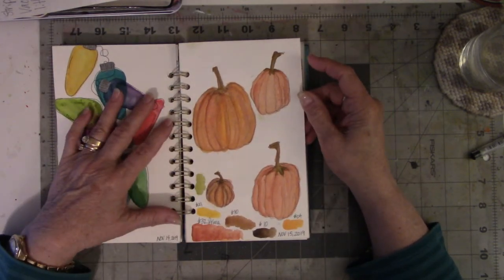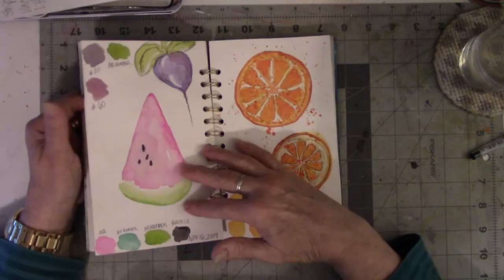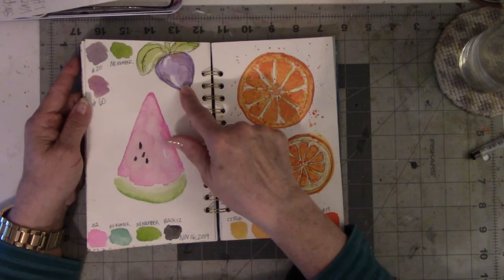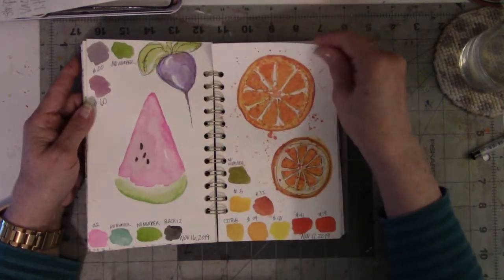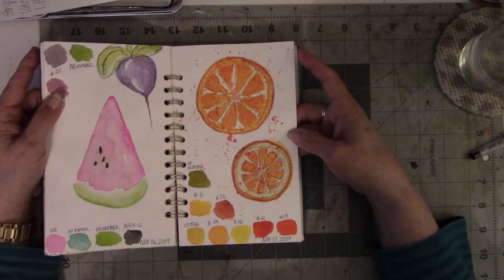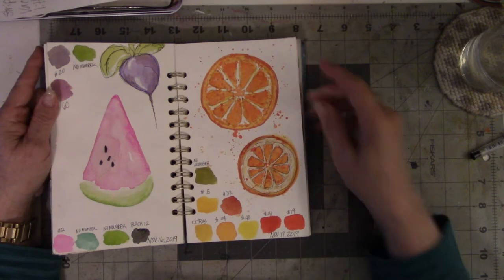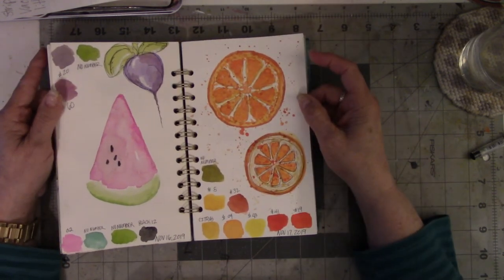I love doing the pumpkins. I really like the color orange — can't explain it, but I do. Then the watermelon — that was a lot of fun. And the radish, which was a spur of the moment, wasn't planned; it was just going to be about the watermelon. Then I saw the radish and went, I really like that purple look. The only thing I regret about the orange one is splattering the orange on the paper; the rest of it I'm okay with.